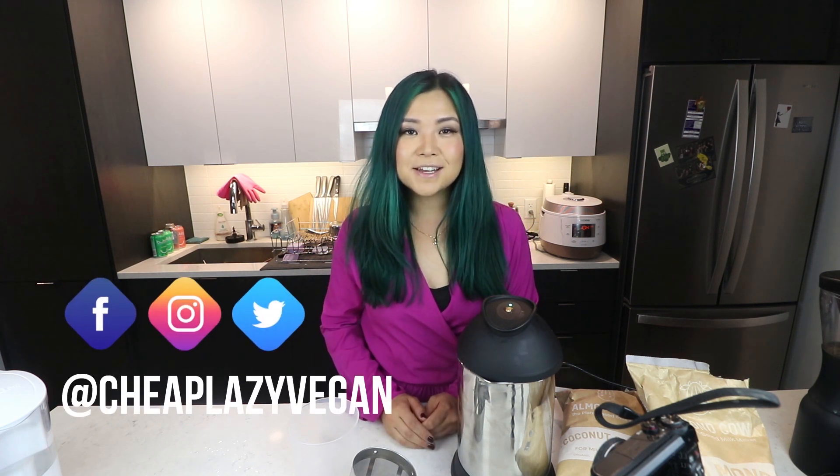Hey guys, it's Rose and welcome back to Cheap Lazy Vegan. Today's video we are going to be making some non-dairy milks together. This was actually requested a few times throughout the years, but I never got around to it because I am a lazy vegan. I had only tried making oat milk before. Everything is about to change because now I have this very handy dandy device. Today's video is very kindly sponsored by Almond Cow.